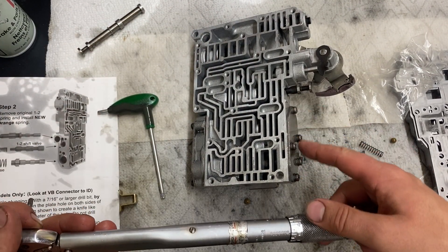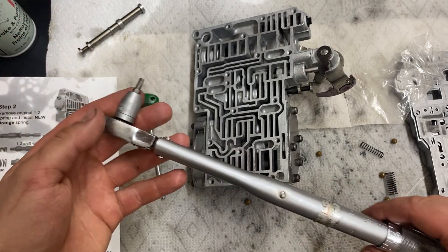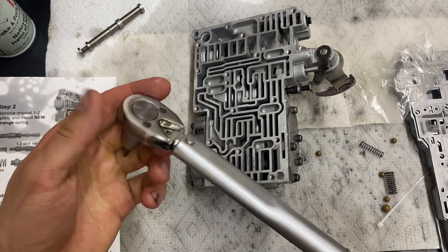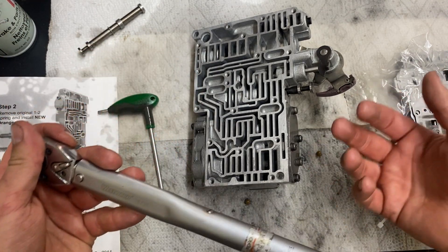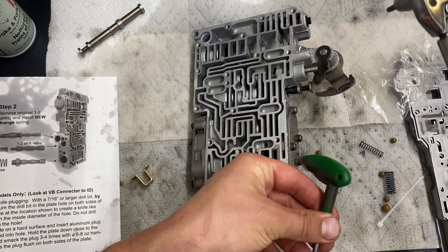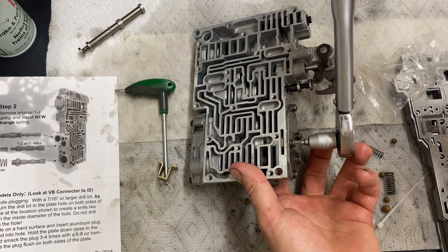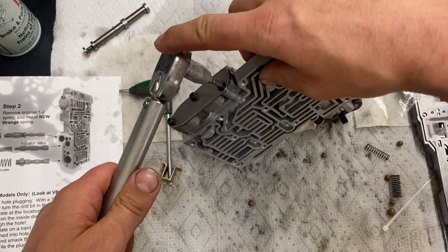The torque spec for all these torx bolts is 60 inch-pounds, which is five foot-pounds. My torque wrench is right at the bottom of its range, so I set it to five foot-pounds, put it in the vise, and made sure it seems like a fair amount of torque and that it does click. It's really important to check that. Also it's 105 inch-pounds for the bolts that hold the valve body to the trans, which is about 10 foot-pounds. There's also the German spec — guten tight — but for the sensitivity of the valve body I'll do the torque wrench method.